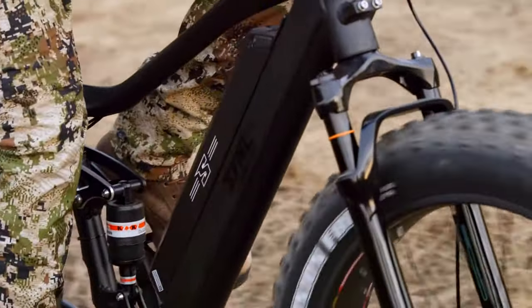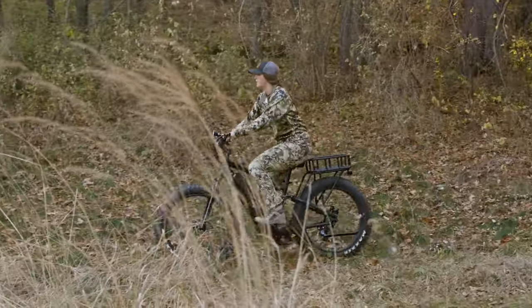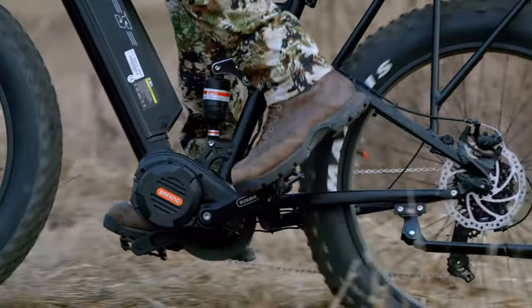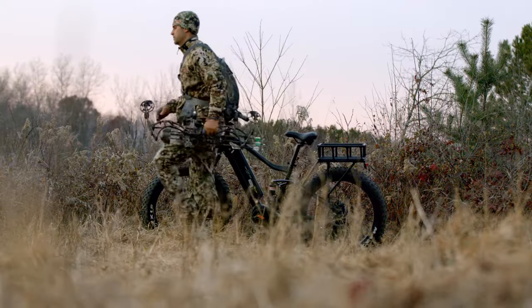And sporting a mid-drive motor, you now have torque-sensing pedal assist, so this brute can utilize the gearing of the bike for those uphill climbs. And if all that, with 750 watts of power, wasn't enough, 1,000 watts on this trail-taming stud will get you there.